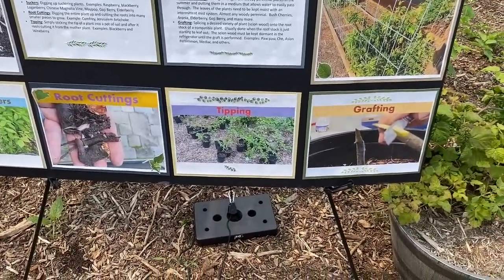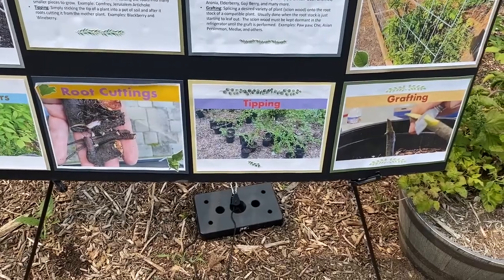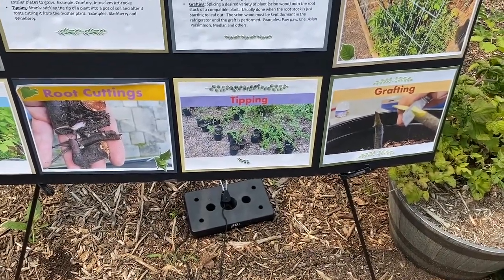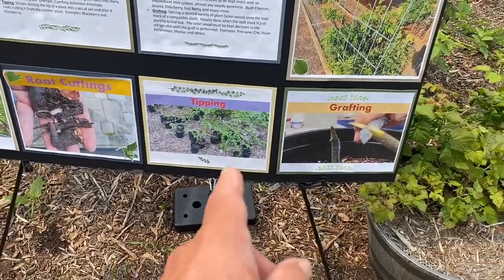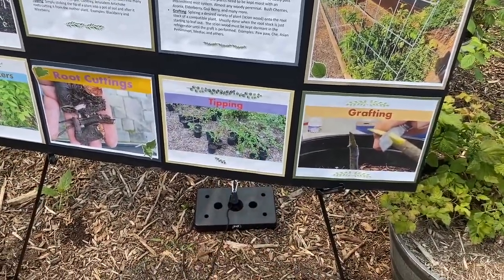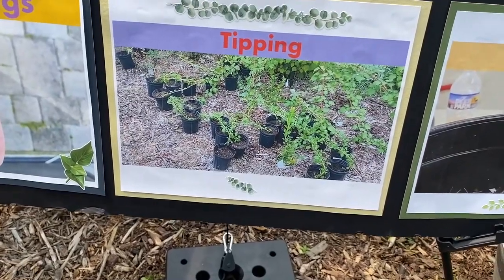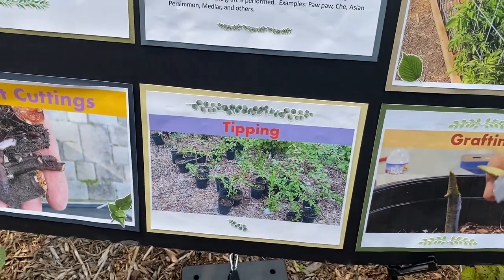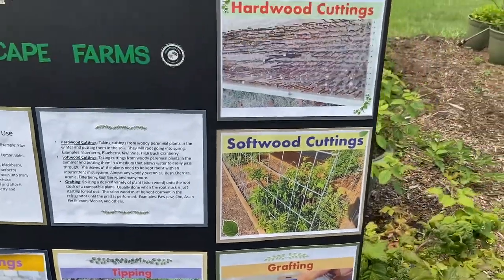Next up is tipping, and we do that with the vining cane fruit — so wineberry and vining blackberry and stuff like that. We just stick the end of it into a pot and it actually goes ahead and roots. Once it's rooted, we go ahead and cut the vine and we end up with a separate plant.